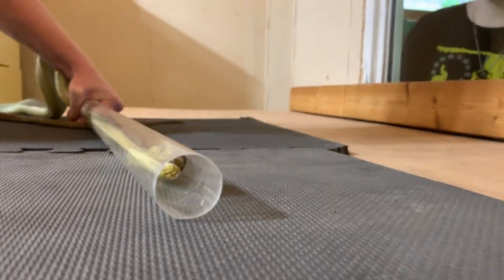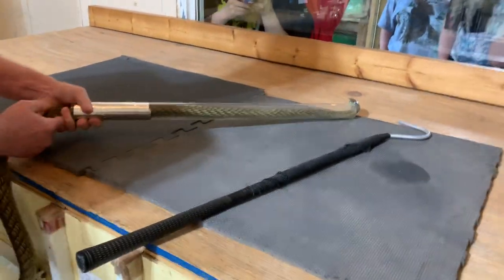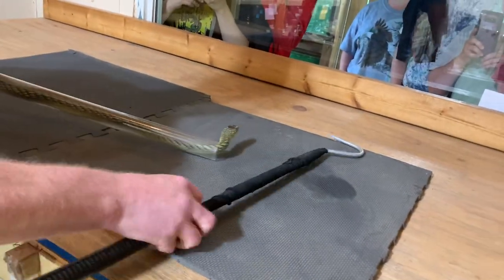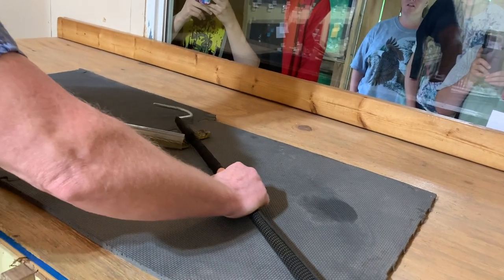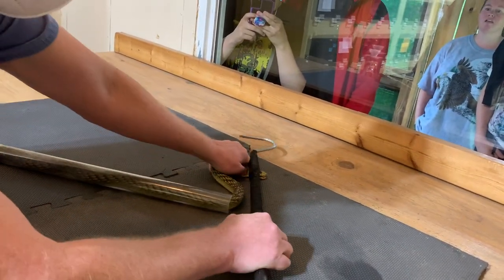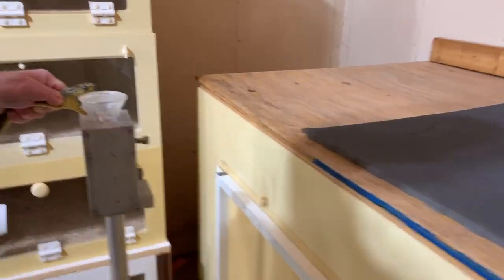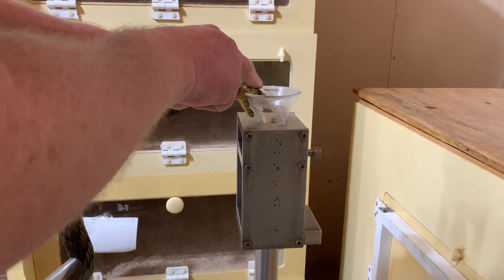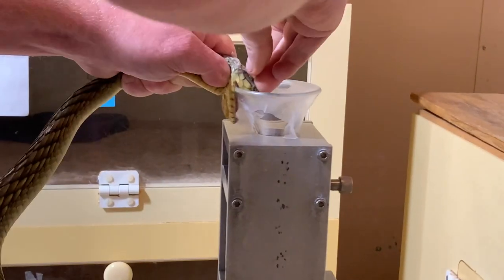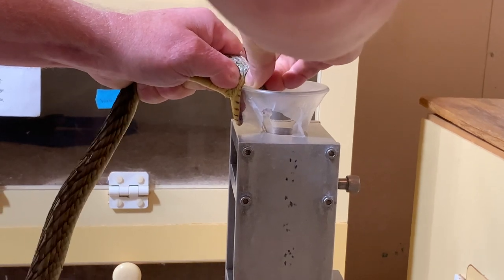Sometimes they don't understand that when the tube is clear they can't go out the side — snakes seem to have a hard time understanding things like glass, plexiglass, or in this case acrylic. And you can see the snake biting down with some of the venom coming out quite clearly right there.